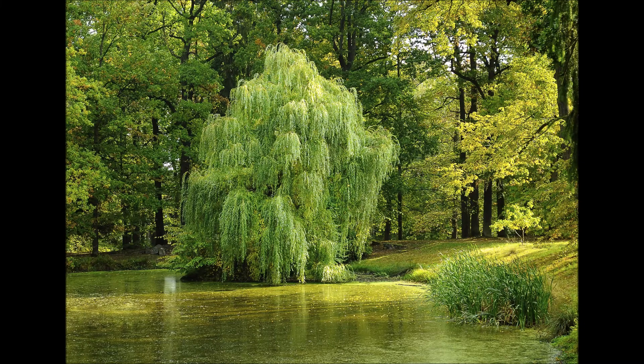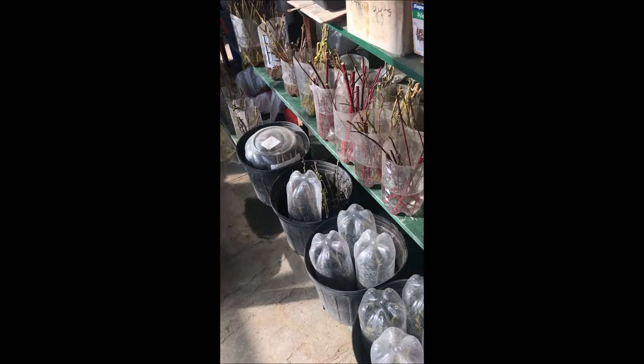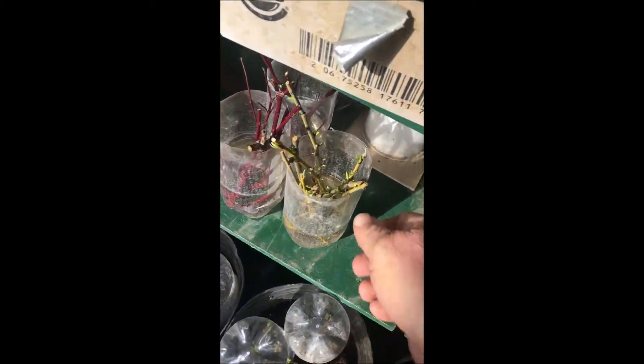If you're looking to grow trees and you've never grown any before and you want to start from a seedling, why don't you consider willows? We root our willows in water, and this is the willow after day 11. These are rooted cuttings in water, after day 11.